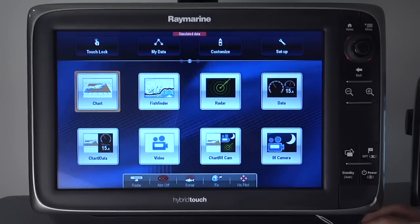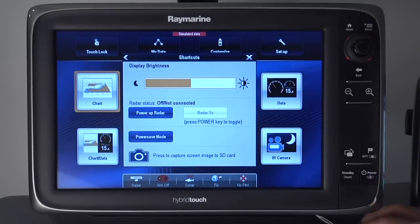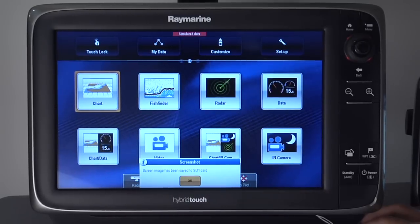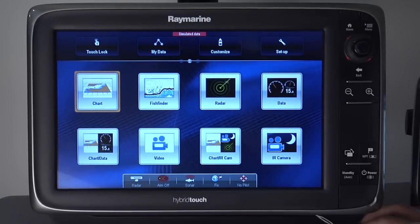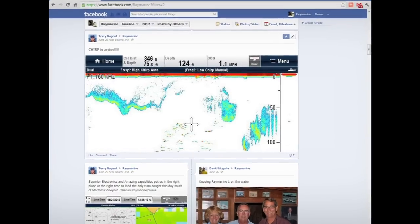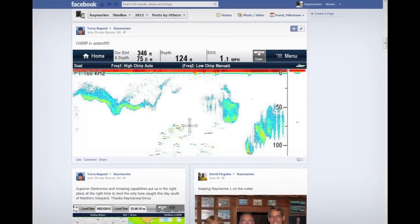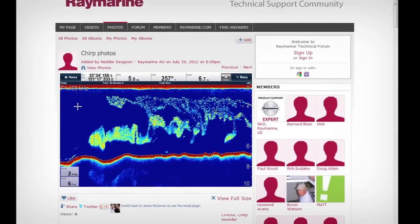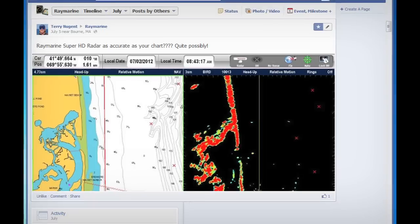One of the first things you'll notice is a new and easier way to capture screenshots. Just simply tap the power key and select the capture from the menu. Why would you want to capture screens on your MFD? It's a great way to share what you're seeing on the screen with friends — you can share exciting images of fish or bottom structure from the sonar, or interesting radar or chart screens.